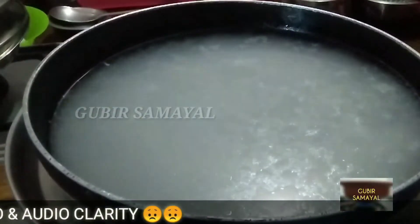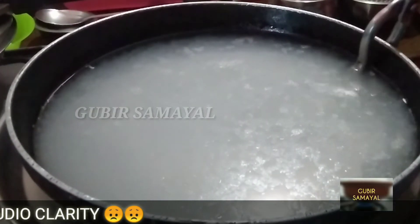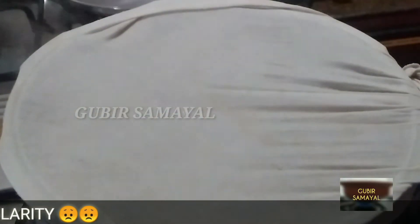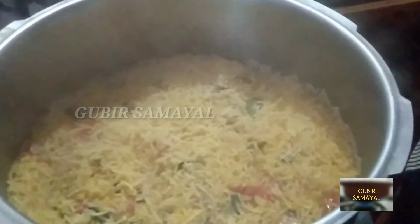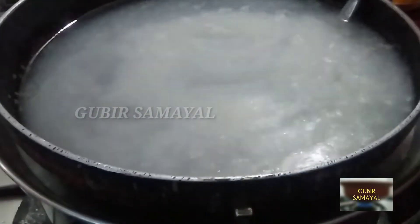Now we have the color to use it. Wow, super! Now we have color to make it. We have to make it in ten.